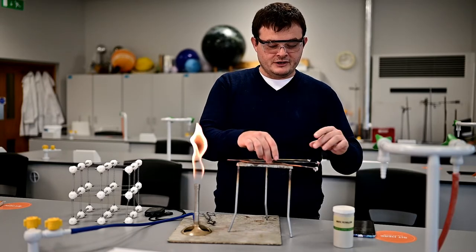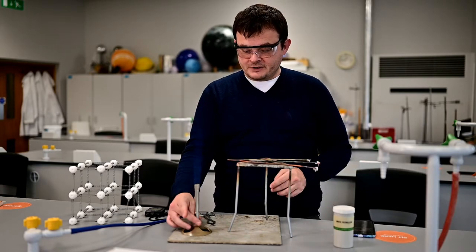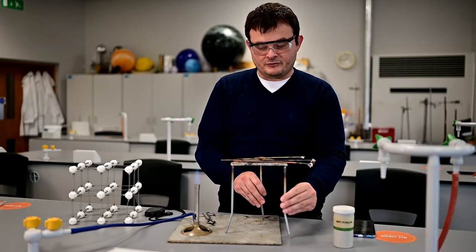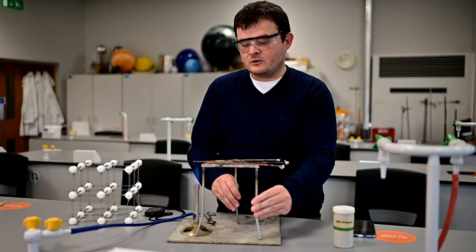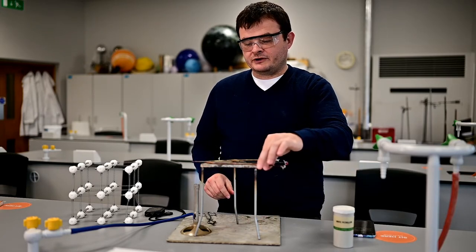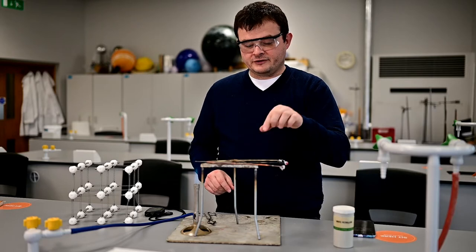And then I'm going to position my rods in the flame. To heat, I need to switch from a safety flame to a roaring flame. There it goes. You can see I've got my goggles on, by the way, to do this experiment. There they go in there. I can kind of move these just to adjust their position to make sure they're all in the flame at the same time.